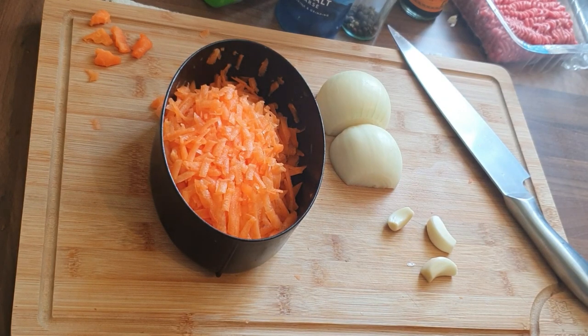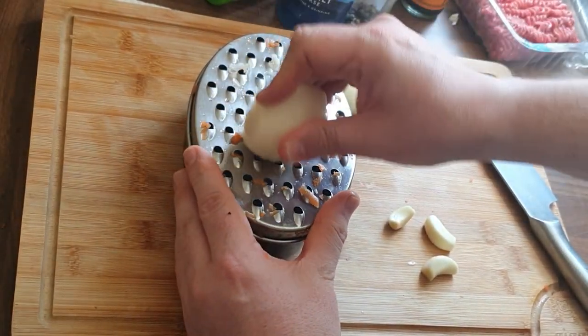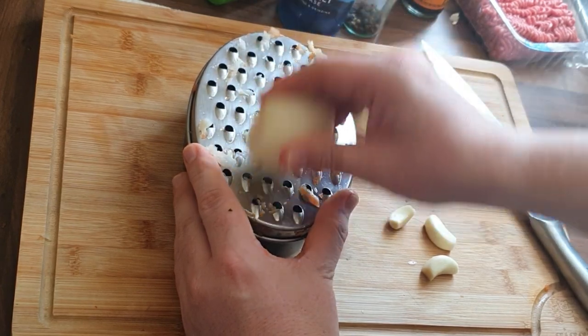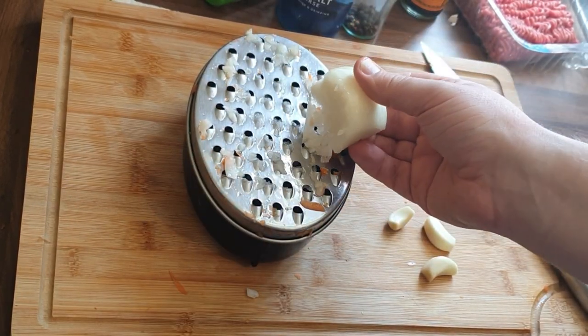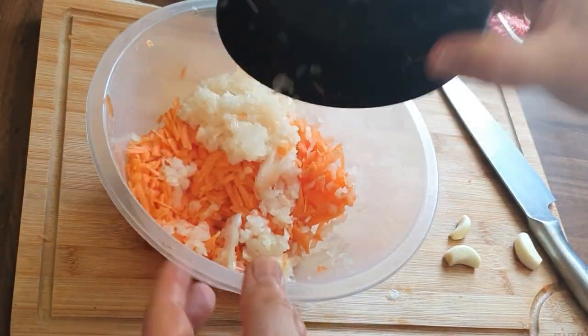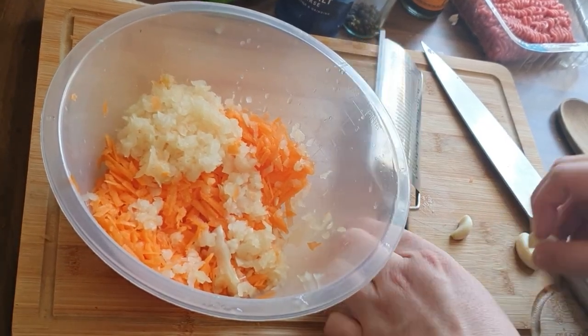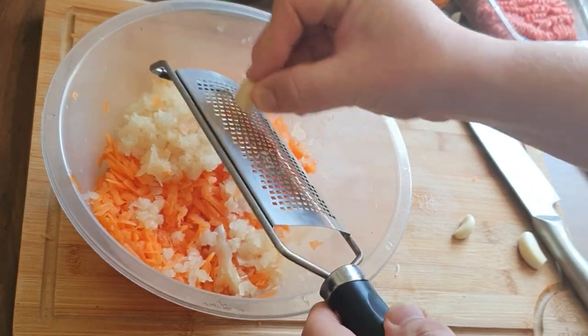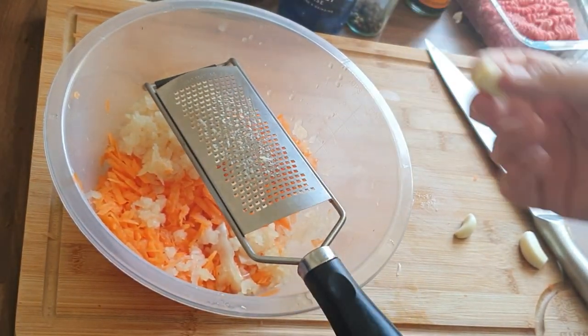First of all I'm going to grate the vegetables. This gives you more of a nice thin veg which sort of dissolves into the mince mixture. I've just grated the carrot and the onion, and now I'm grating in the garlic.